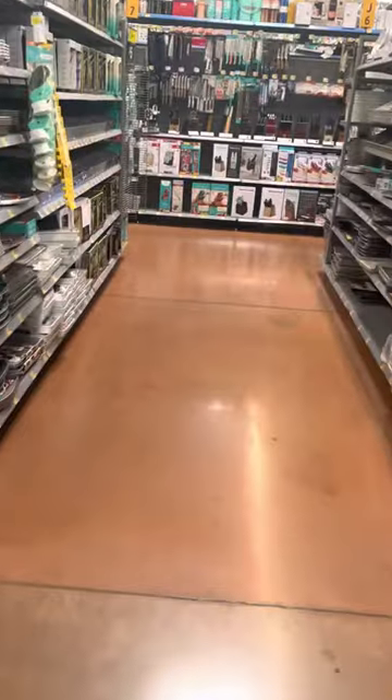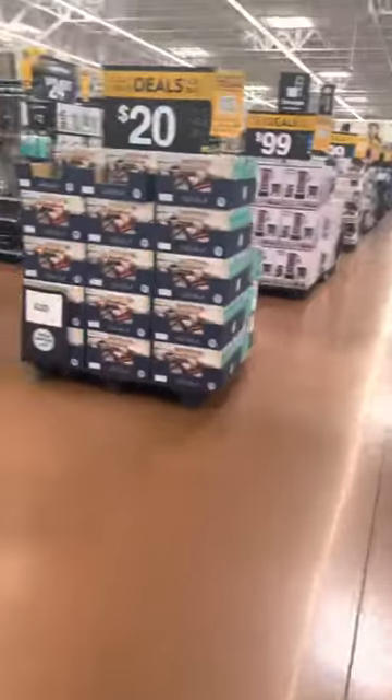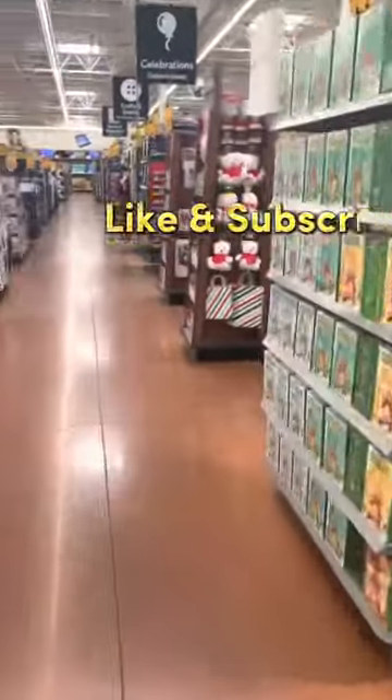I recently bought a vending machine for $500 and got the location for it at the same time. What's up guys, it's Jesse here and in today's video I'm going to tell you how I got that location and that vending machine at the same time. Make sure you stick around, I hope you like the video and don't forget to like and subscribe.